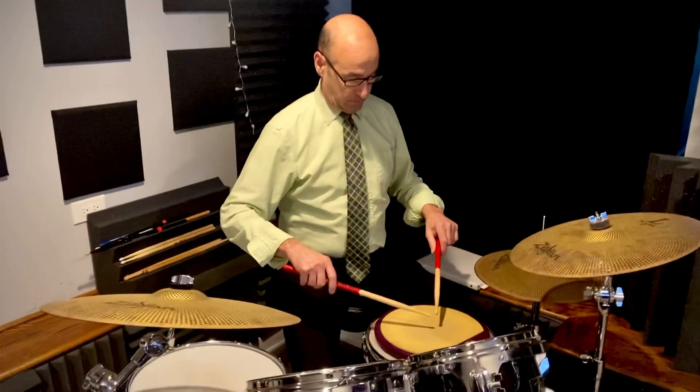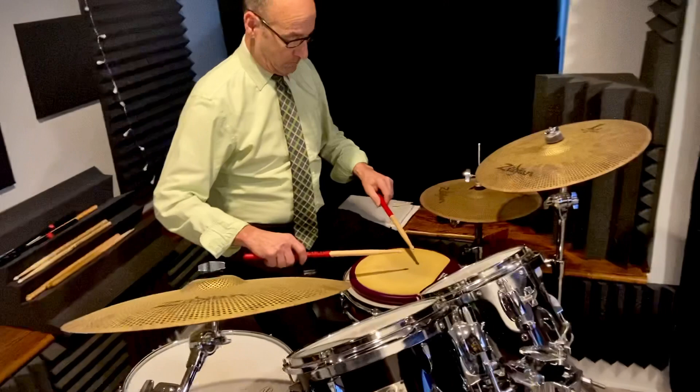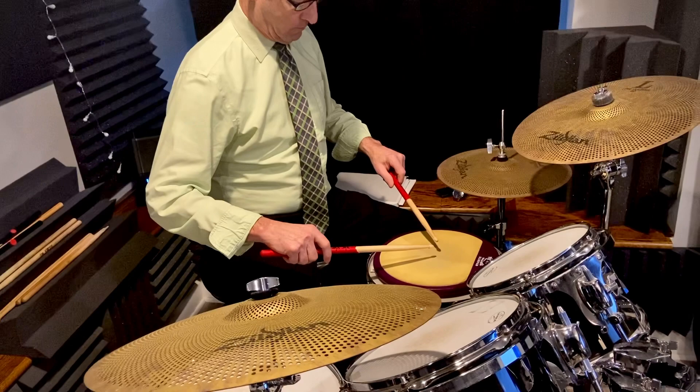I'm going to do upstroke into a diddle. Let's set up the sticks. Let's take a pause — we're just going to pause there. Sticks are going to be about an inch above the pad as the starting position. Then you're going to go from an upstroke — where you're not necessarily going to hit — and then into a diddle.